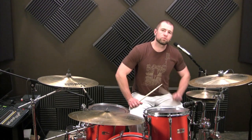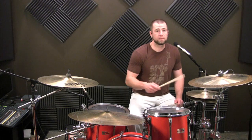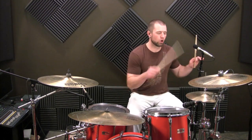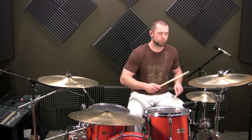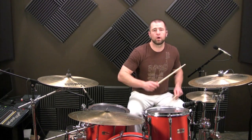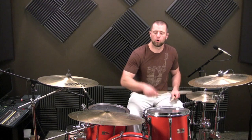Now something we can further do to confuse the beat is add accents — either downbeats or upbeats. So I'm going to add downbeat accents here on the hi-hat with the eighth notes. One, two, three, four.